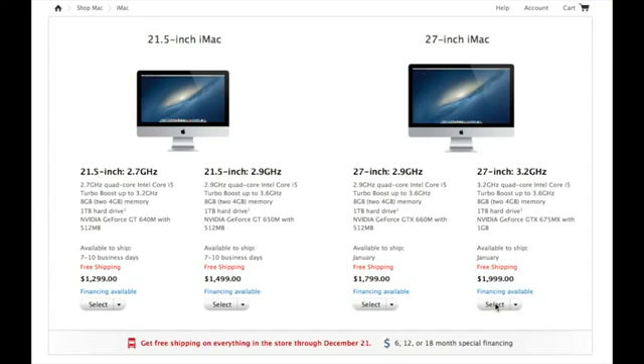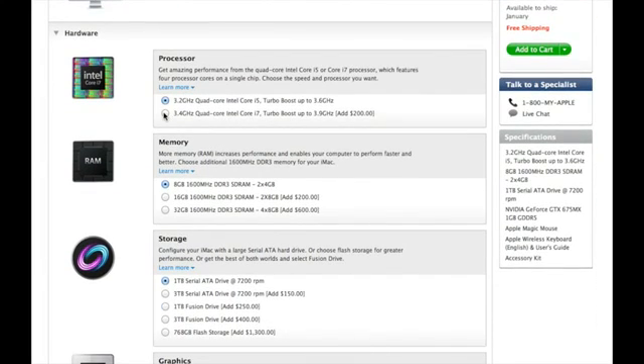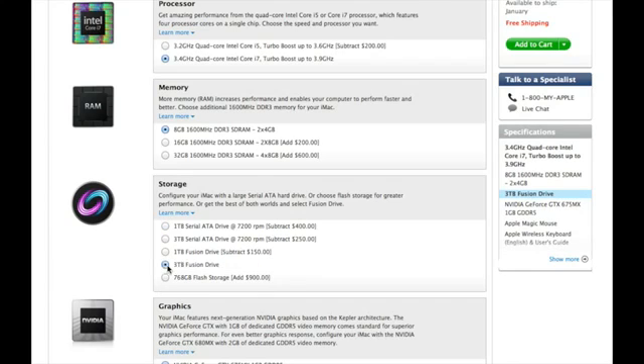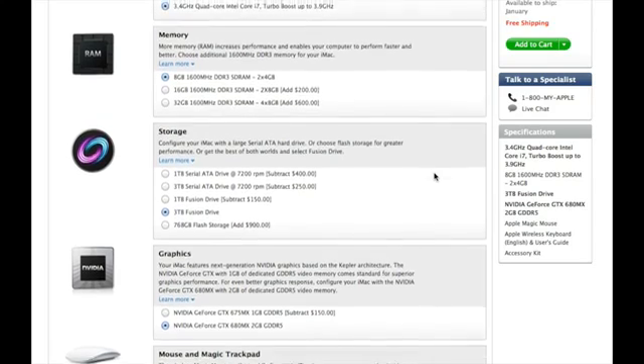Now since this is my main production machine, I've really gone out a lot on this one — all the boxes checked. I went with the 3.4 GHz Quad-Core i7, a 3TB Fusion Drive, and the GeForce GTX 680MX with 2GB of dedicated GDDR5 RAM. I'm upgrading the RAM myself, so I stuck with the 8GB and I'm going to upgrade this to 32GB, and I will be doing that in this video, so stay tuned for that.